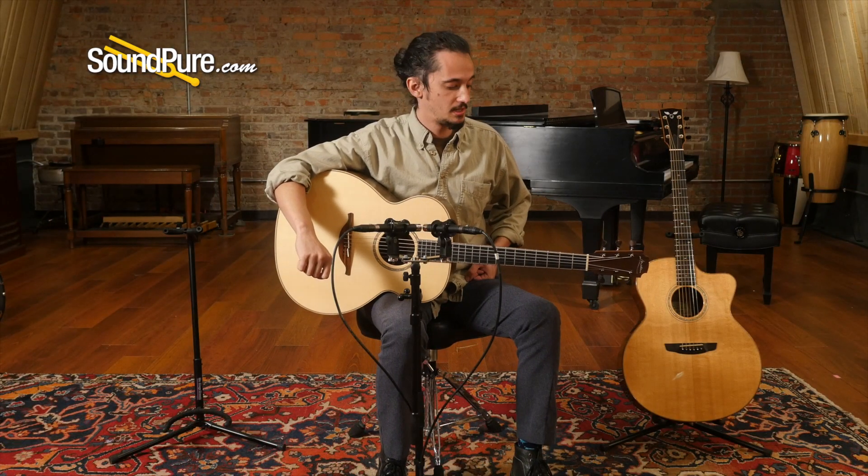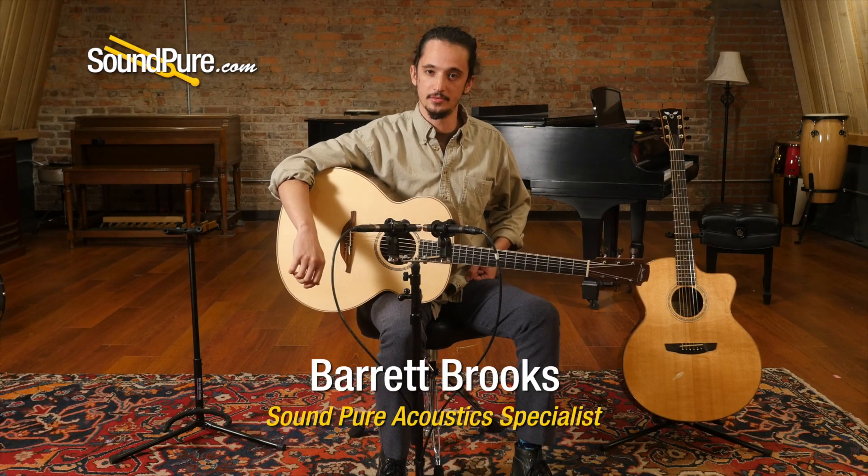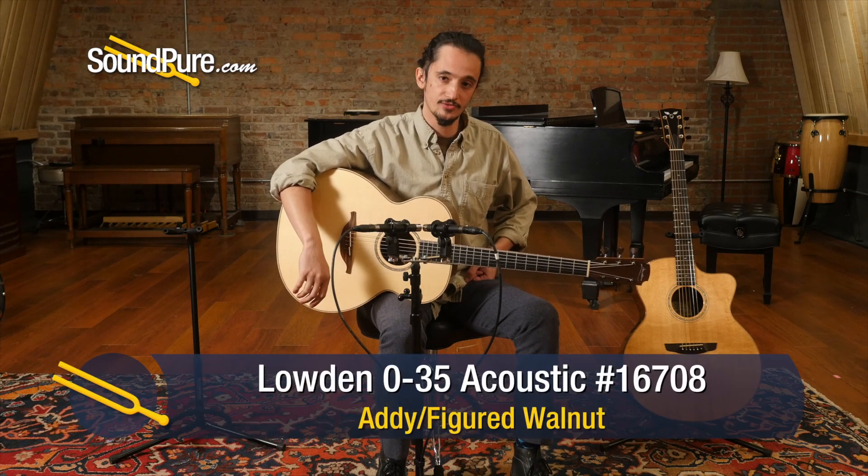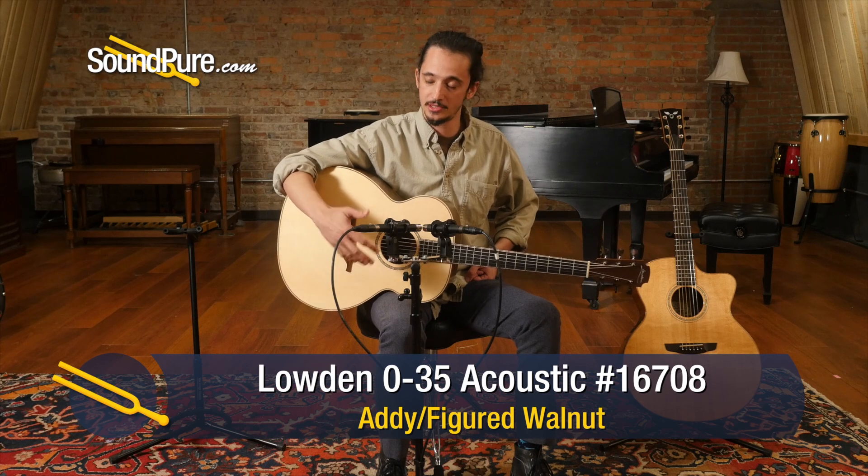Hey guys, Barrett here at SoundPure with a gorgeous used Lowden today. This is a 2010 — can't believe how clean it is. It's an O35, so an O-style or kind of a jumbo size.